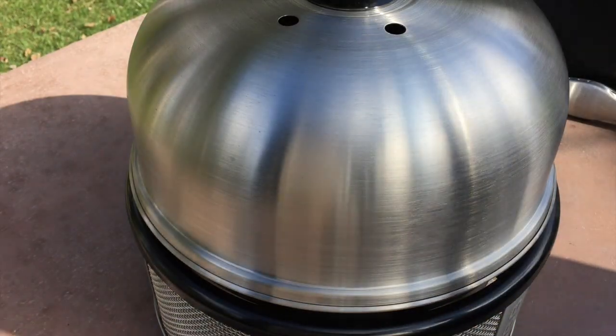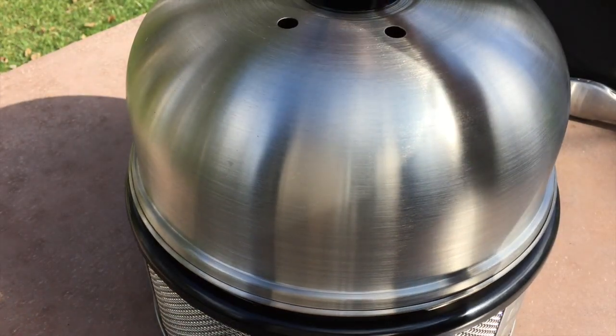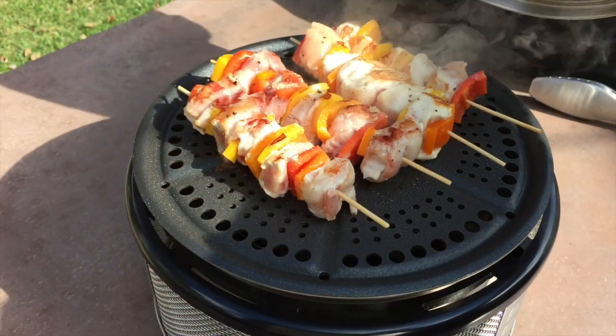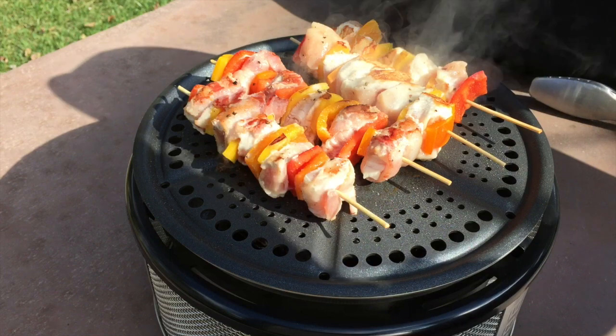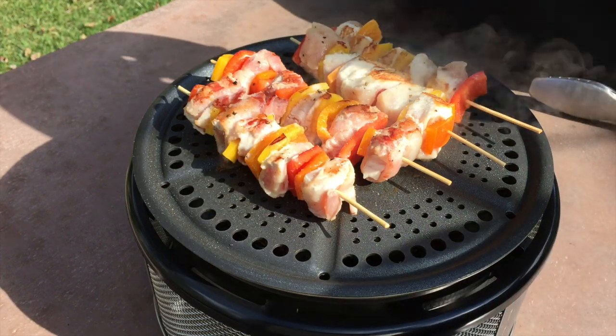We're just a few minutes in — going to give you guys a peek and show you how we're doing. It looks like they're doing great, they do need a few more minutes, so we're going to cover it up and check back in.